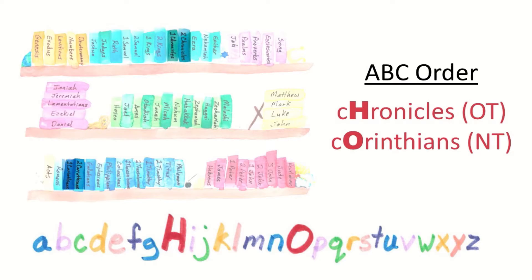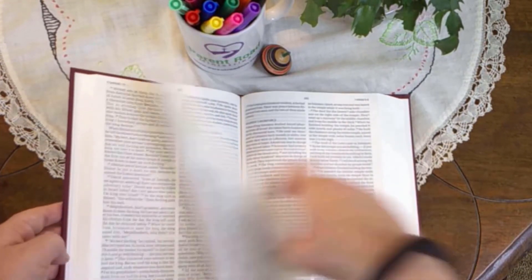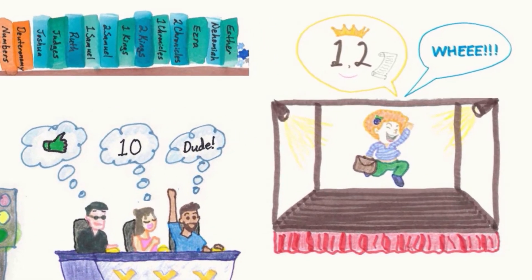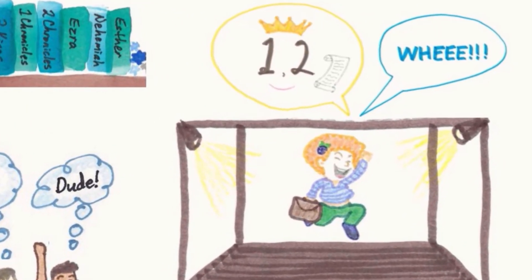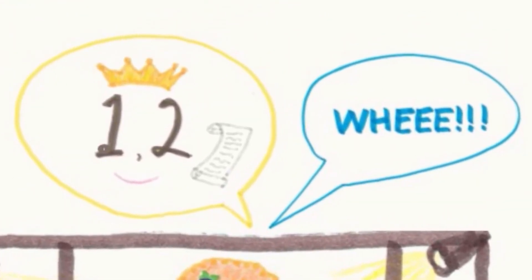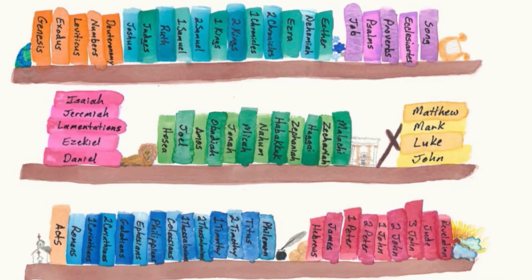Chronicles and Corinthians sound a lot alike, but they come in ABC order in the Bible. Chronicles comes in the Old Testament and Corinthians comes in the New Testament. Open your Bible in the middle, then open the left half in the middle. Joshua judges Ruth. Ruth shouts one, two, whee before going off to her job — which in the Bible is pronounced Job. Remember that the one, two books Sam is king of the Chronicles. The whee books are Ezra, Nehemiah, Esther. These are the books of Old Testament history.